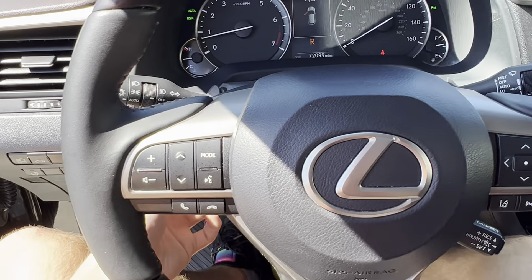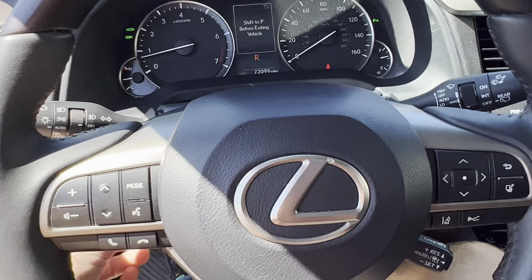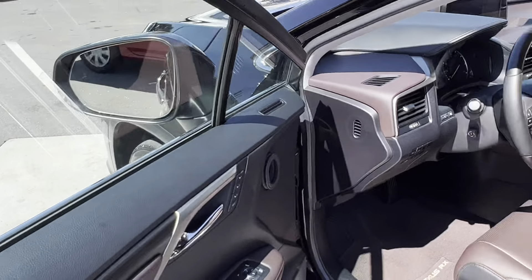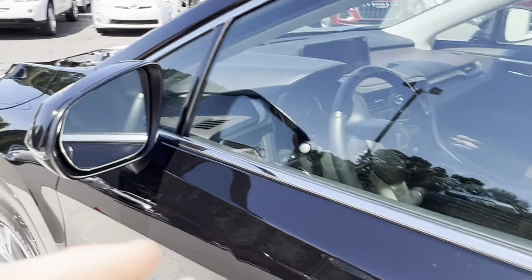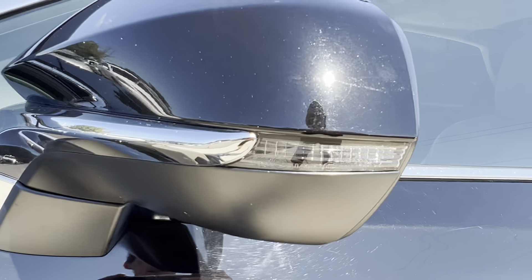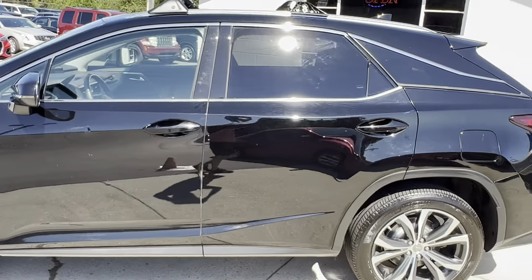This steering wheel also adjusts in and out, up and down, fully automatic, as you can tell — just super nice. We've also got blind spot sensors, as well as turn signals on the mirrors. This thing's got it all.